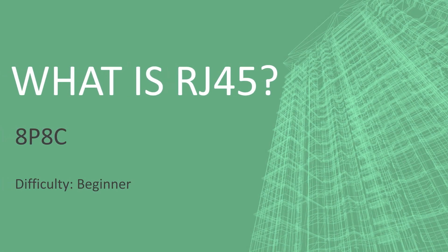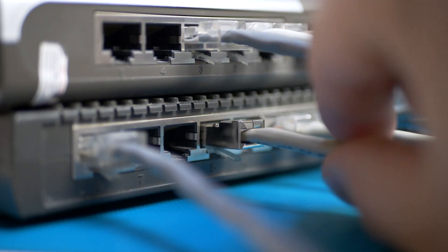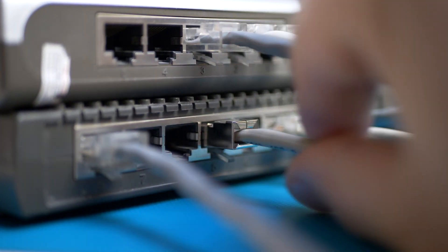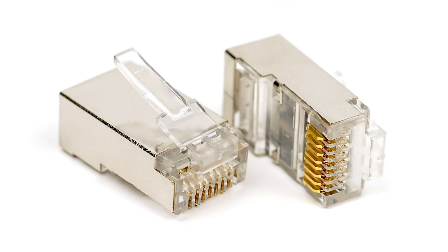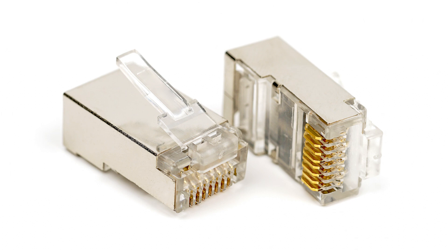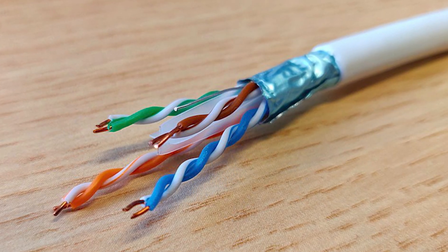When people think of RJ45, they usually think of the little plastic connector at the end of a UTP cable. While 95% of people think this is correct, it technically is not. This is actually called an 8P8C connector. This is where the 8 wires within the UTP cable terminate.